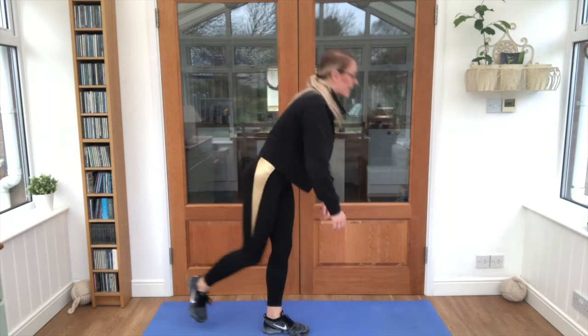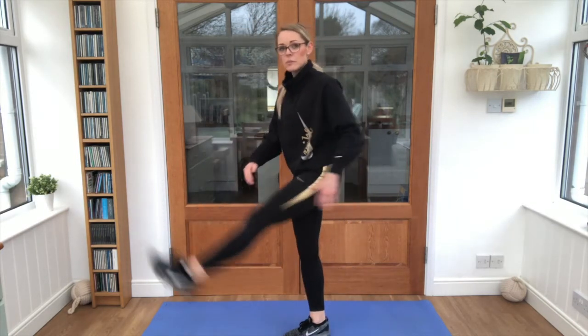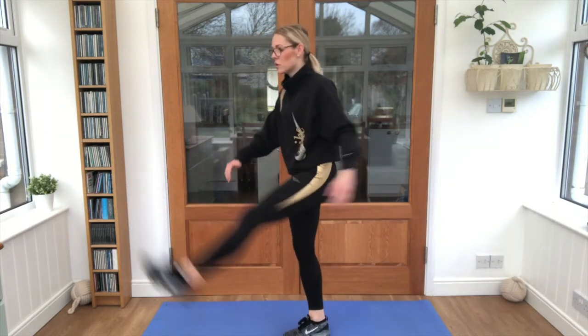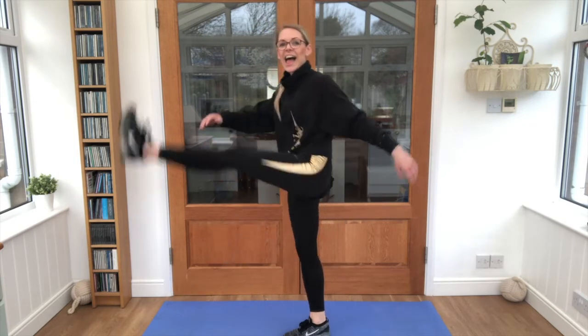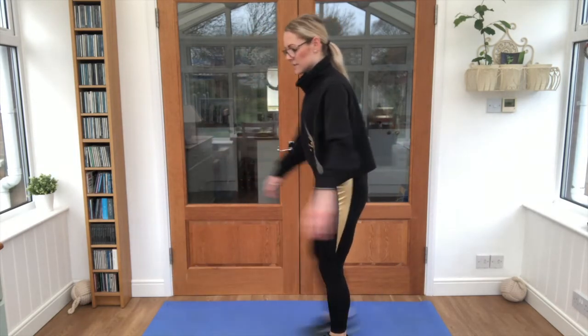There we go, that's a bit better! Standing on one leg — can you do a big leg swing, keeping that balance? Remember, that leg isn't allowed to touch the floor. How big can you make that leg swing? Yes! And let's try the other side — brilliant work, ready, let's go!